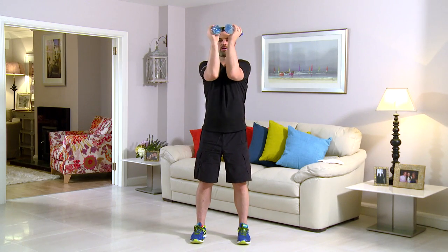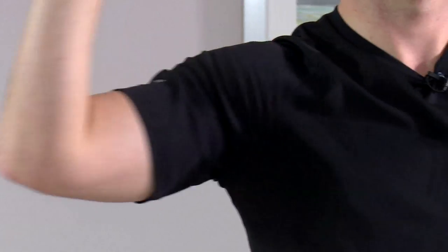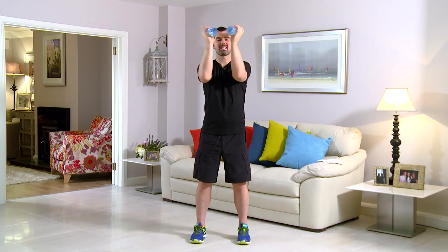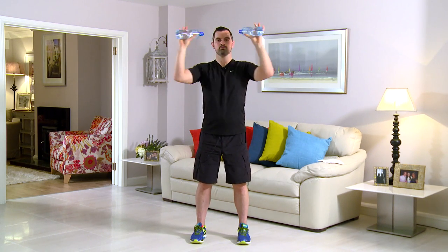This exercise is called a pec deck. As ever, feet shoulder width, back's nice and straight. This time, hands up — two right angles into the center and back. From here, center and back. You ready to go? Get your water bottles — we're going to start in three, two, one. Here we go — push those elbows right the way in. Back's nice and relaxed, you're focusing on the chest muscles. Really tighten the way in, pushing through the elbows. If it's too easy, go heavier on the water bottles; if it's too hard, lighten the water bottles and take the pace down a notch. Breathe in here and breathe out on the way in. Nice and relaxed on the neck, feet shoulder width, lots of support, back's nice and strong. Squeeze those elbows in and touch.